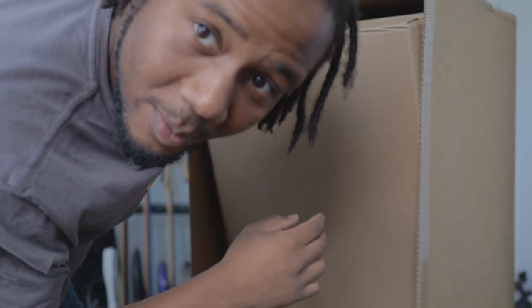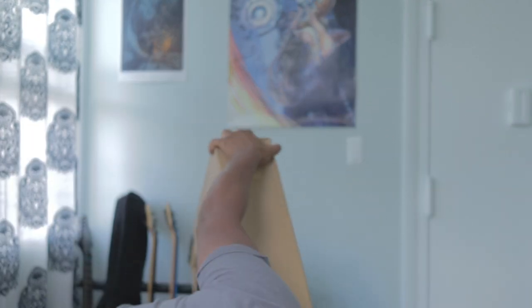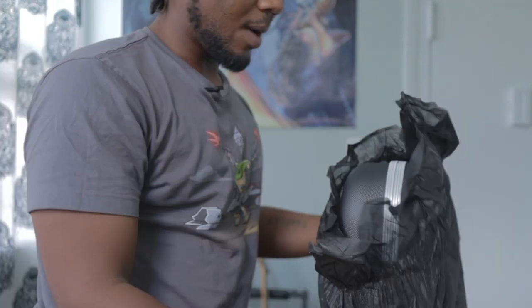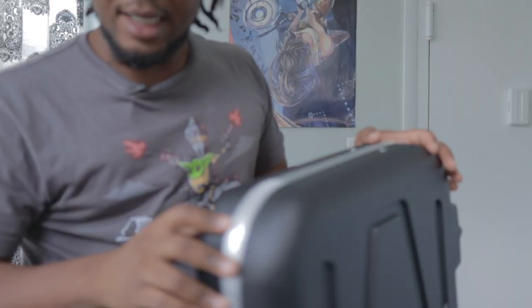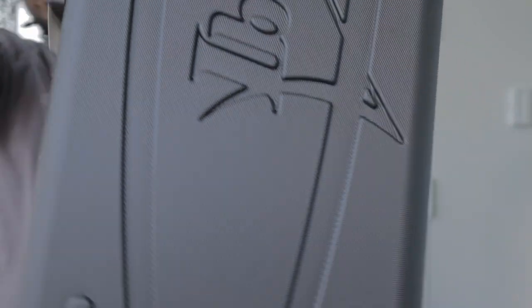It's a box within a box. It comes wrapped up in this black thing. I thought this was going to be like the Prestige case — it's actually a little smaller. Here's the case, it's pretty cool. Let's open it up.